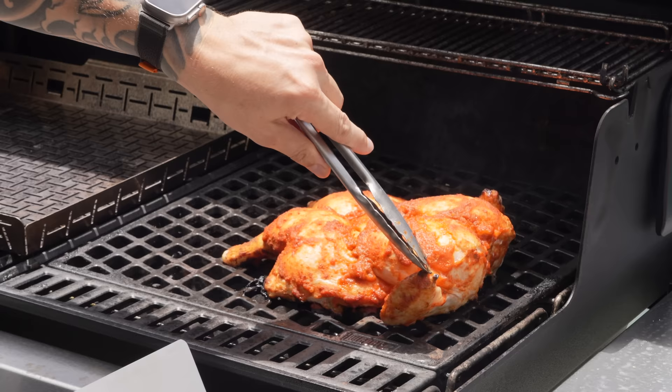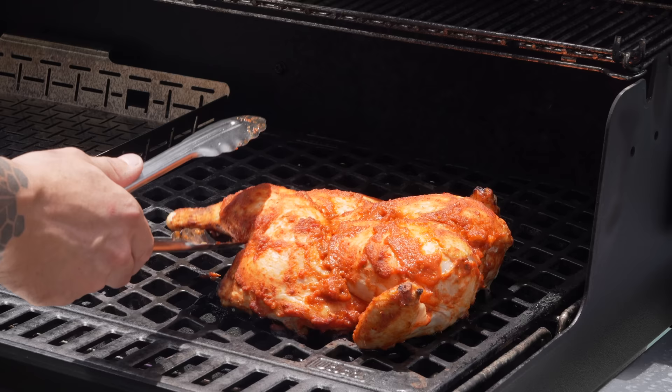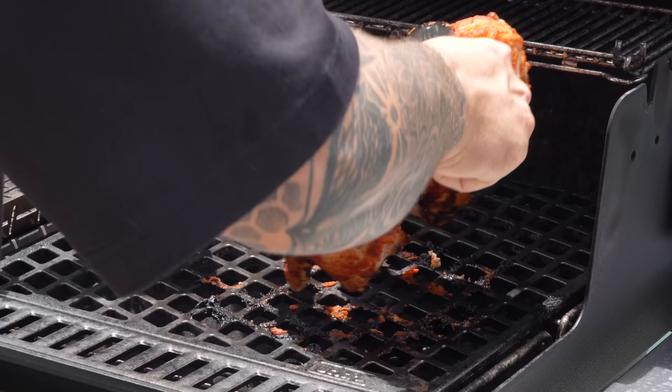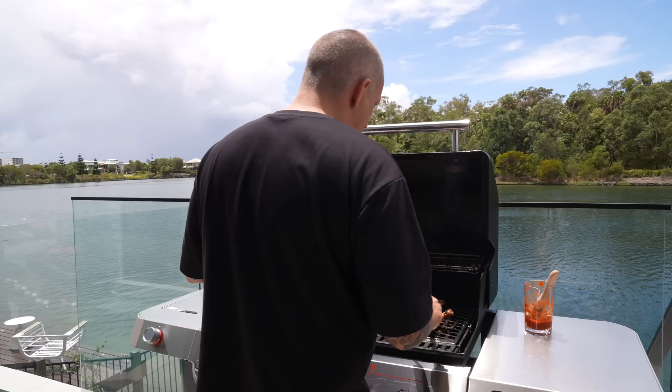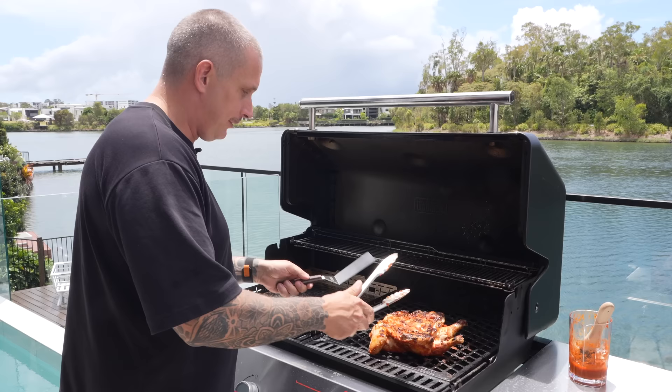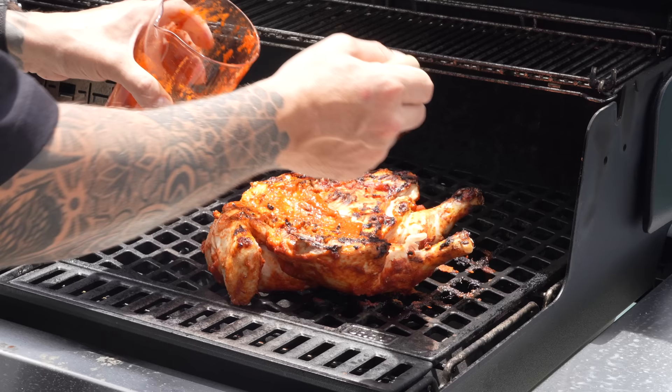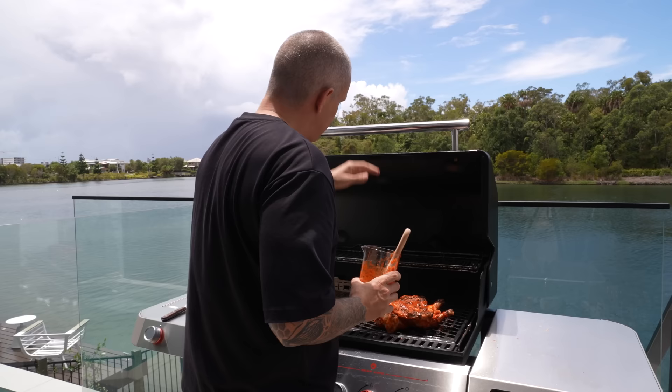About 14 minutes in, you can see we're getting some nice color on the outside. Lift it off carefully — you don't want it to stick and break up. Edge yourself around, make sure it comes off the grate before you commit to flipping it. Over she goes. Once you flip, don't try to move or adjust it — flip it, put it down and leave it. At this point, get some more marinade on the bottom just to keep it nice and moist. Let's come back in another 10 minutes.